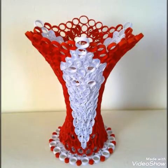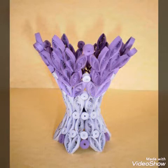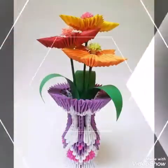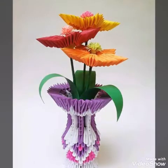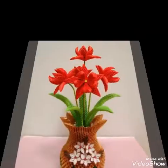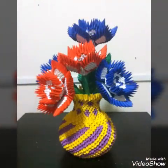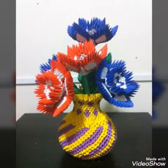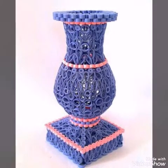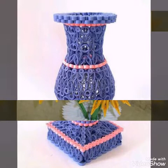Hello friends, welcome back to my YouTube channel. In today's video I am sharing with you very stylish and amazing paperwork ideas. I have collected paper waste designs for you — these are also called origami paper waste designs.